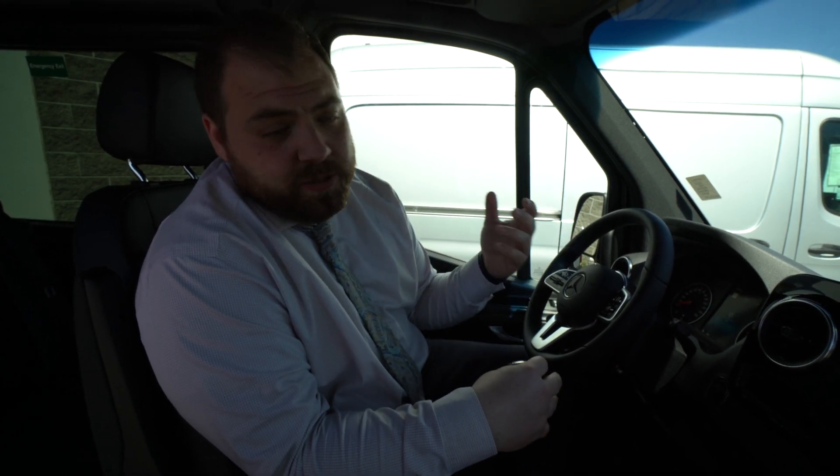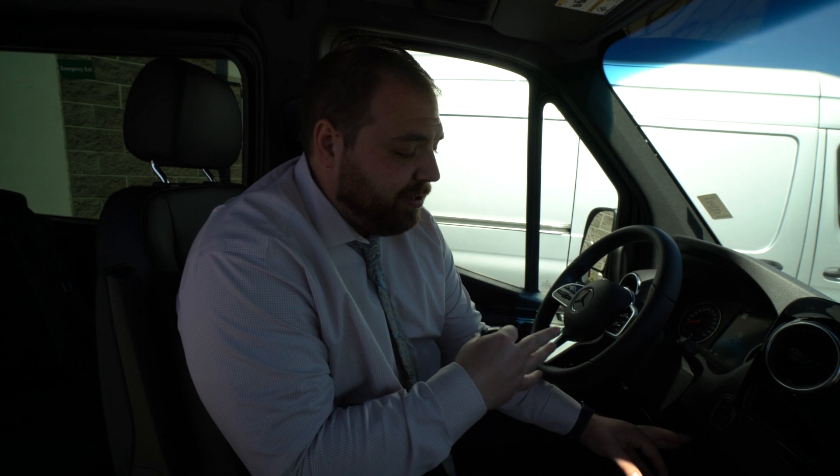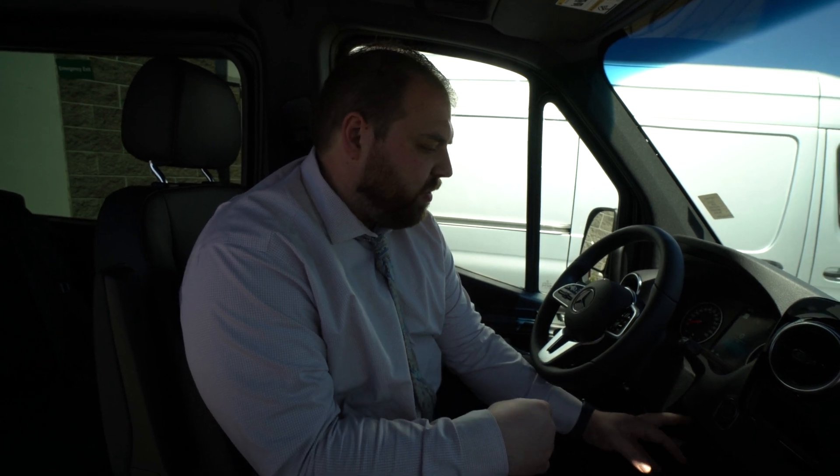One of the biggest selling features of this vehicle is that it's four-wheel drive. Your four-wheel drive button is down next to the steering column on the right side of the column.